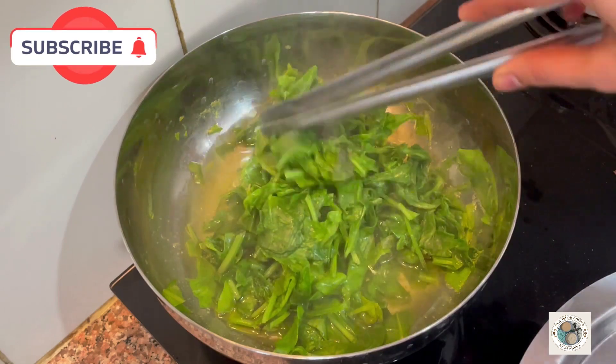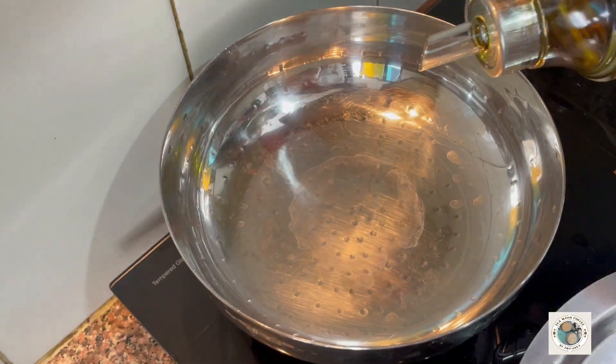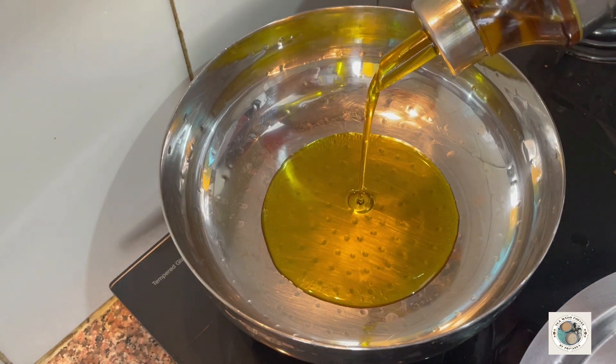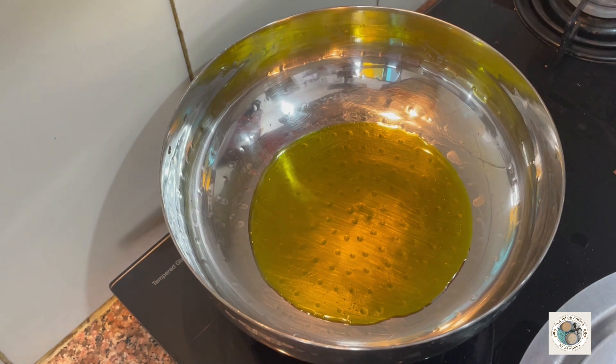We will put it in a bowl and use it. Let's put it in the bowl. I will add 2–3 tablespoons of oil.